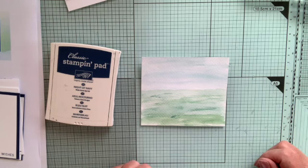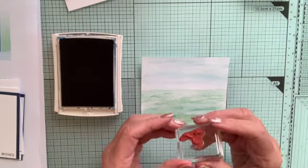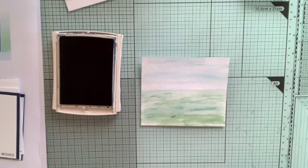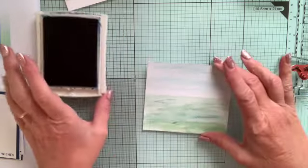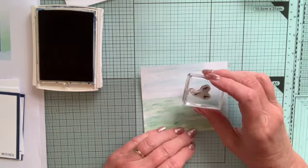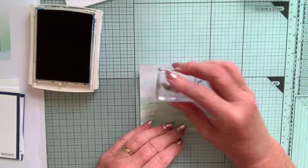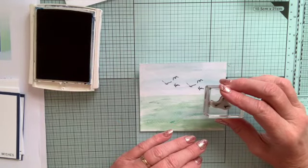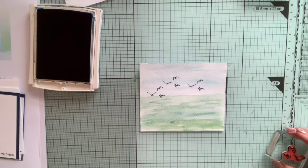That's nice and dry now. I'm going to use night of navy - that's my basic colour scheme. I've got these little seagulls from the stamp set called 'Sailing Home.' I want to make sure the seagulls are about in the middle - I'm going to have a boat sailing along so we'll have some seagulls up there, and perhaps some down here because the boat's going to be sailing the other way. That is the seagulls done.